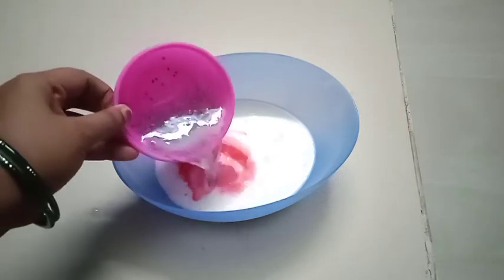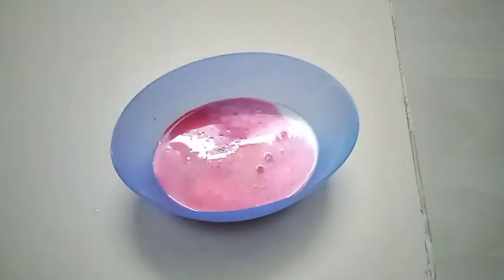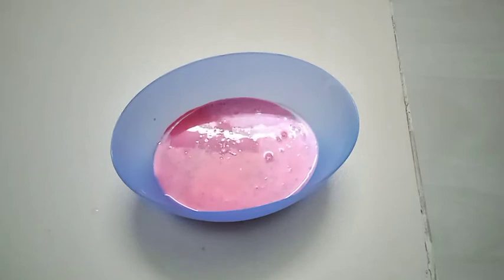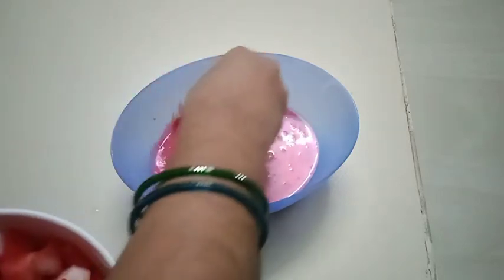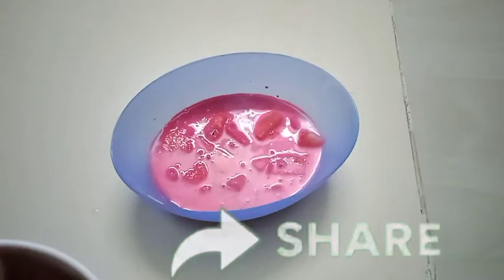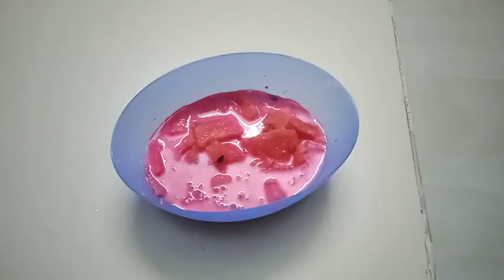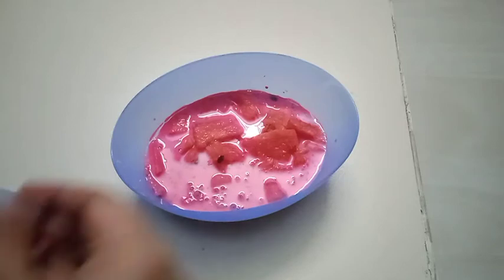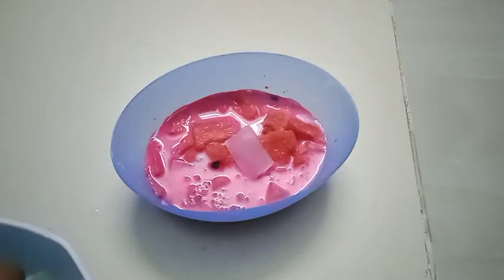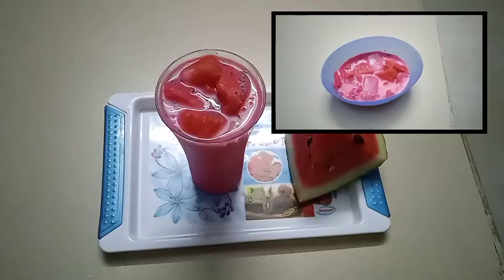Add 2 tablespoons of sugar and 2 tablespoons of water. It's very simple and the watermelon drink is ready.